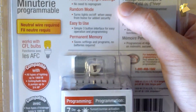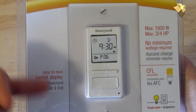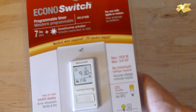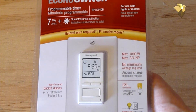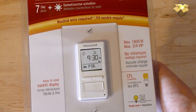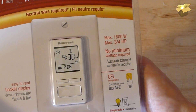One of the coolest features is that you can input your longitude and latitude, and it will automatically adjust the on and off times each day to match the change in sunrise and sunset. This is really useful if you have an external light controlled by a switch — it will automatically come on when the sun goes down and go off when the sun comes up.